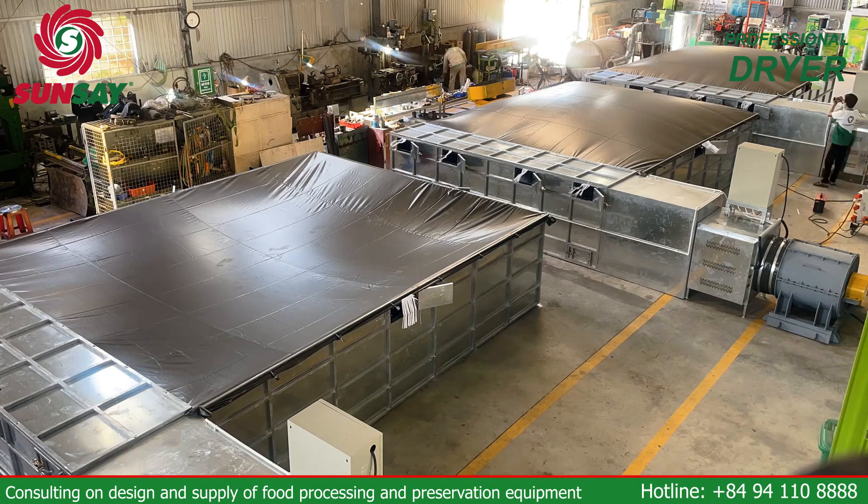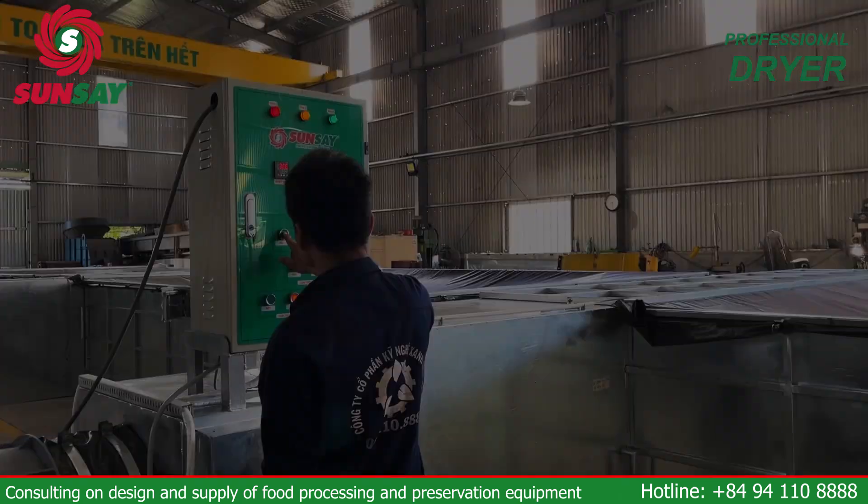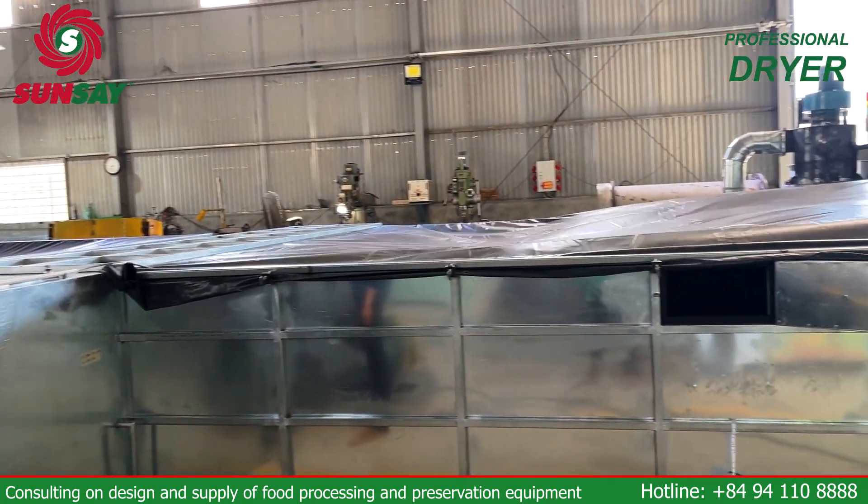Hello friends! Today, we would like to introduce to you Sunsei's agricultural product dryer with horizontal wind reversing technology.